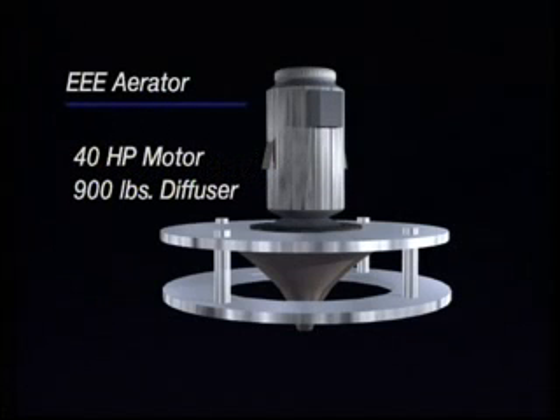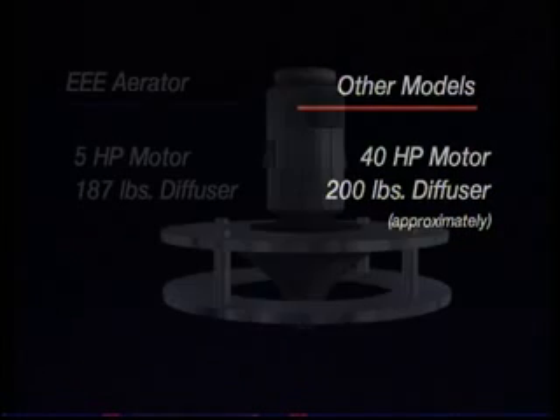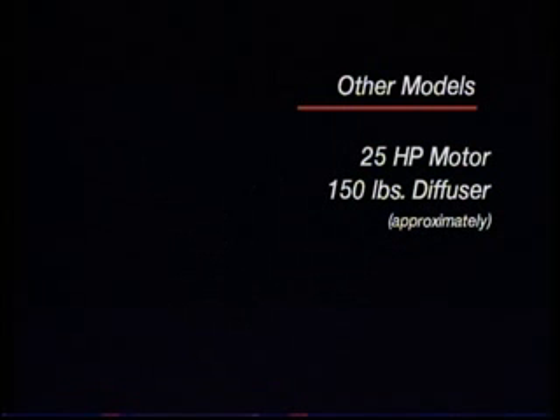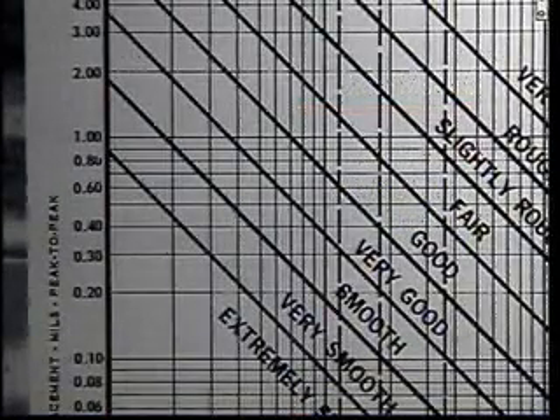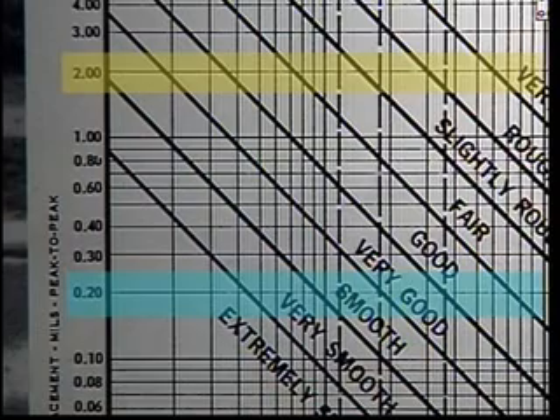For example, a 40-horsepower aerator from EEE has a diffuser that weighs 900 pounds, while the competition's diffuser for a 40-horsepower aerator weighs approximately 200 pounds. On our 5-horsepower aerator, the diffuser weighs 187 pounds, while someone else's diffuser on a 25-horsepower model weighs approximately 150 pounds. The heavier diffuser also greatly reduces vibration. The industry accepted level for aerator vibration is 2.0 mils peak to peak, while EEE models balance out at a significantly better 0.2 mils peak to peak.